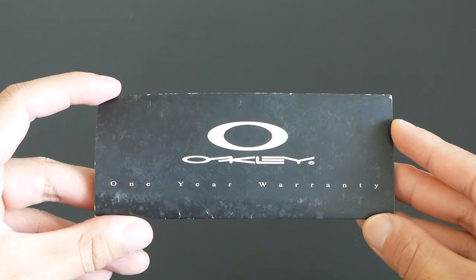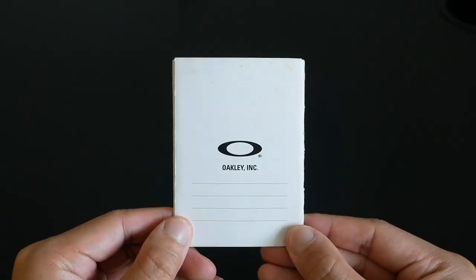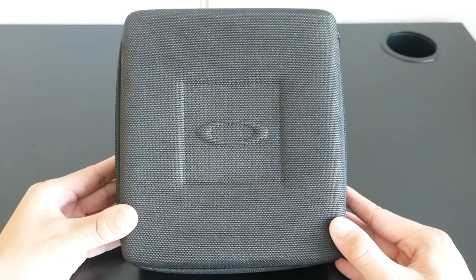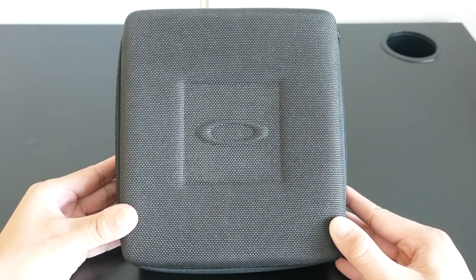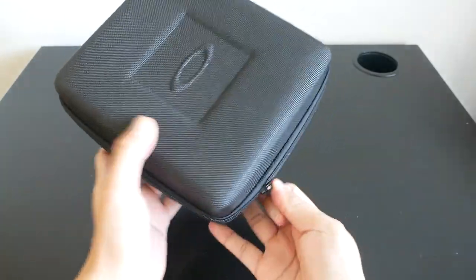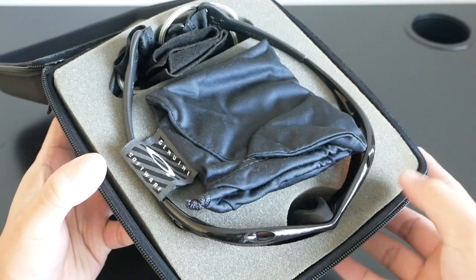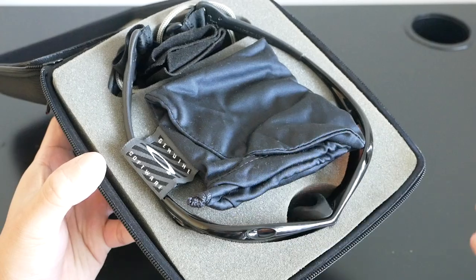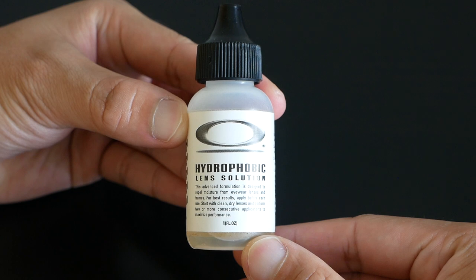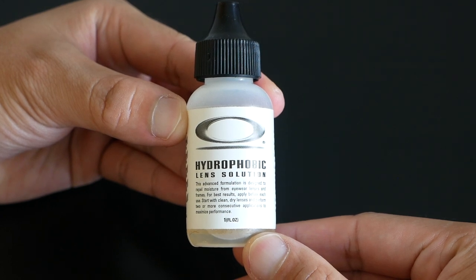Here are the tags — it opens up to a long list. Here is the receipt that came with it. The sunglasses came with a square hard case lined with a soft sponge interior to keep them protected. It also came with an Oakley dust bag and a bottle of hydrophobic lens solution.